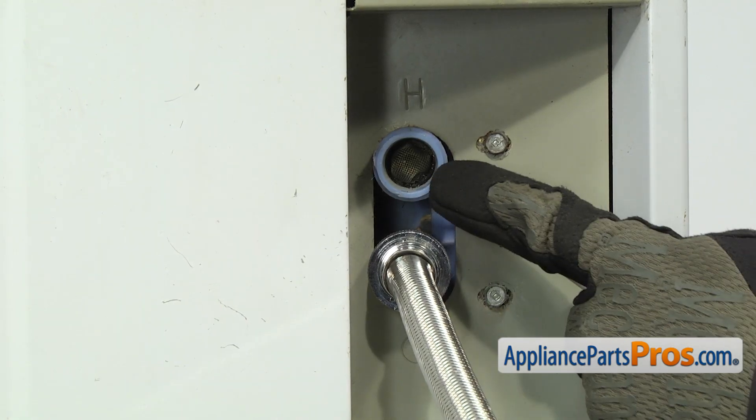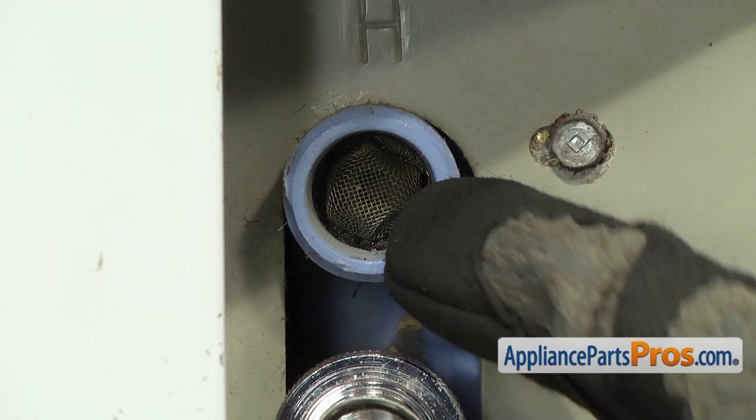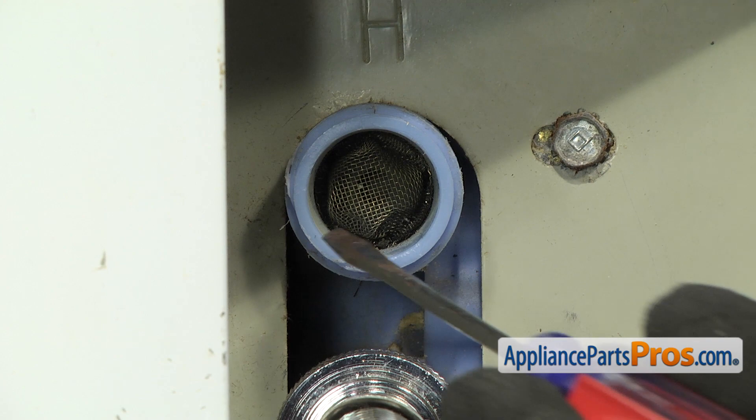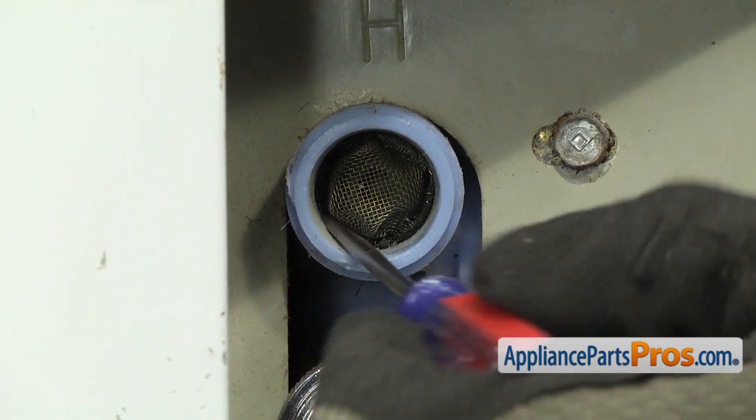Now that we have the hose off, we have access to the inlet valve screen. It's located here on the inside of the hose fitting. We're just going to reach in with a small flat head screwdriver and try to break it free and pull it out of the valve.